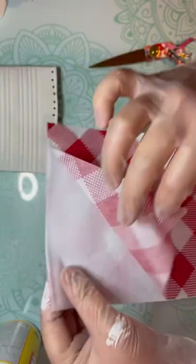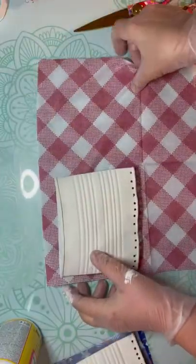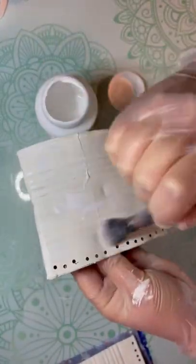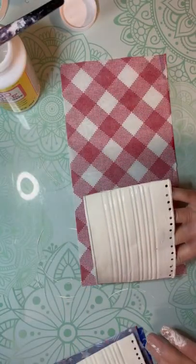Then I take my crop out — this is just how I do it. I put a bunch of holes in the bottom, and then I take my napkin, I make it one ply. I got these at the Dollar Tree. I measure it out, take some Mod Podge, and put that on the can.